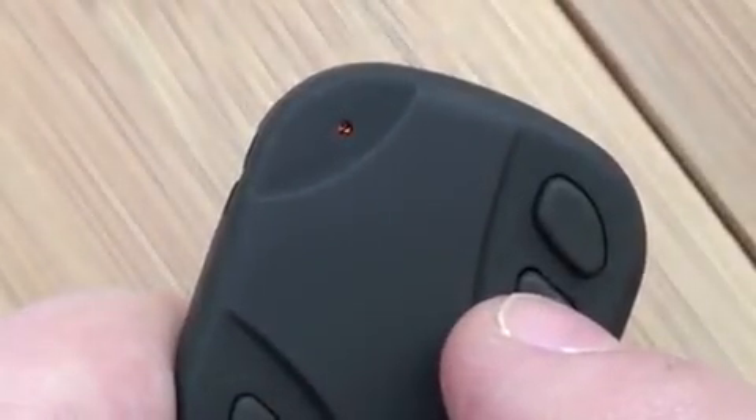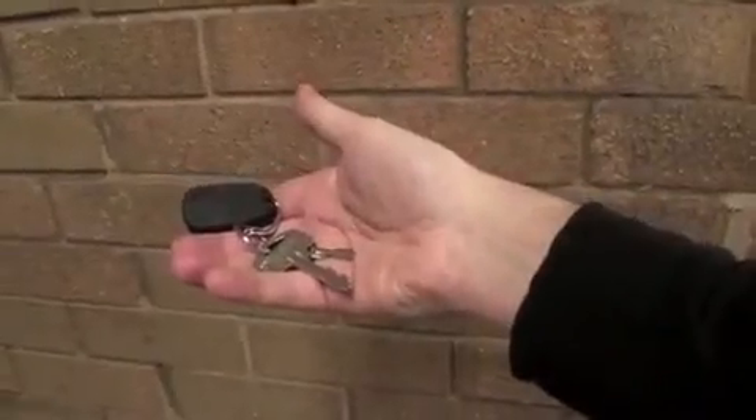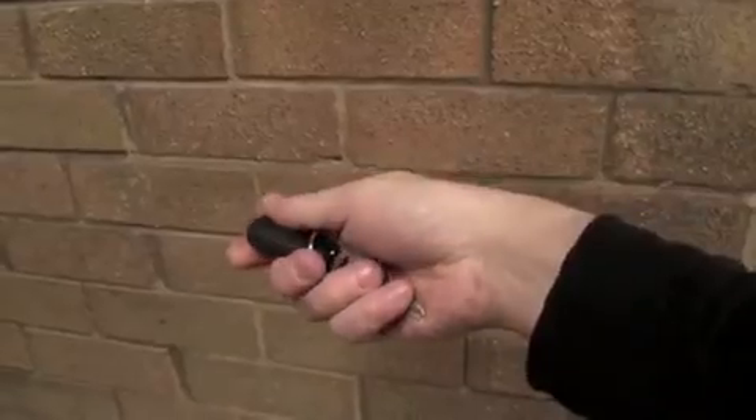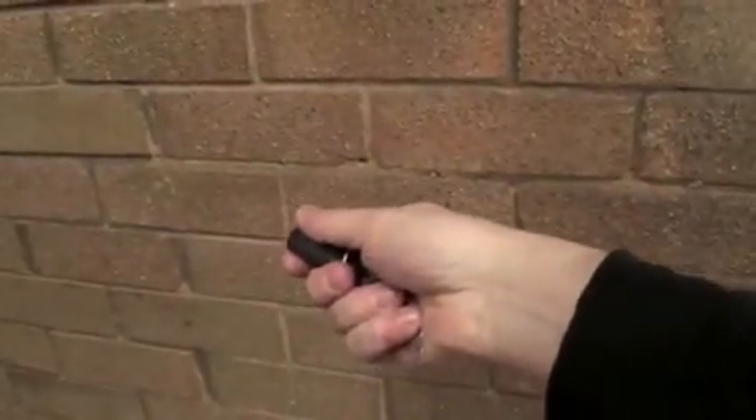Tap to go back to standby, then hold the bottom button down and it's off. In my hand it doesn't look anything other than a car remote key fob, so I don't think anyone should be able to spot it. But let's try it out.